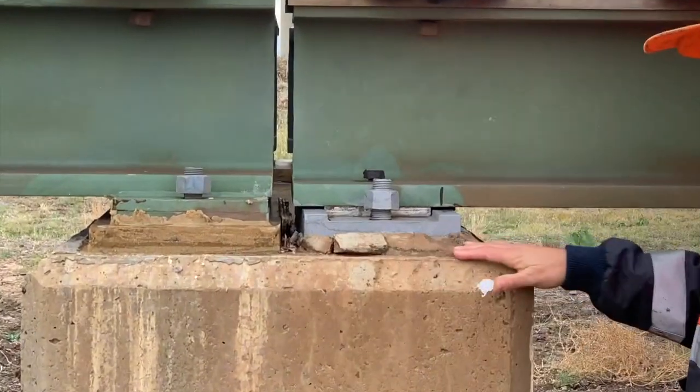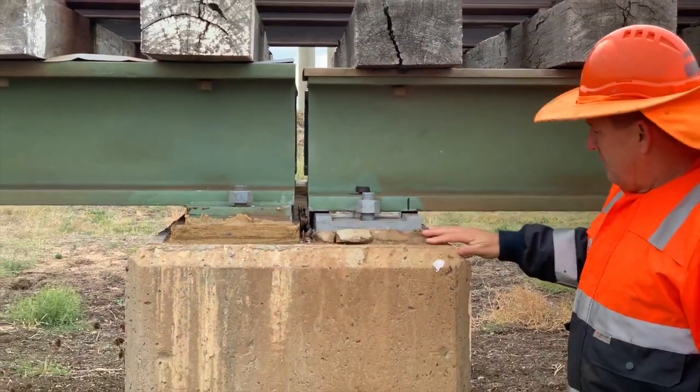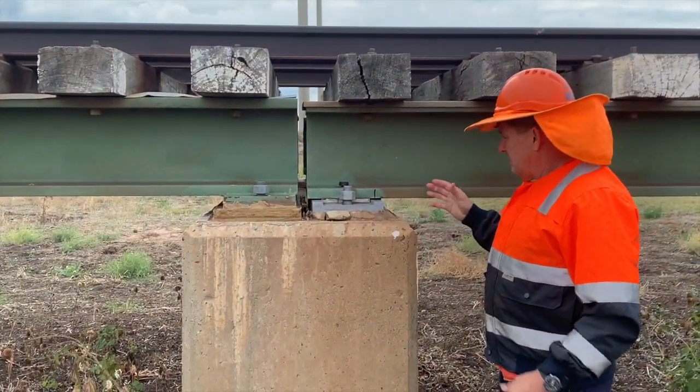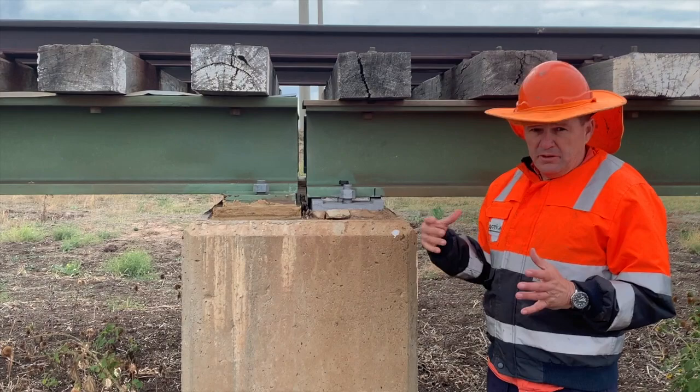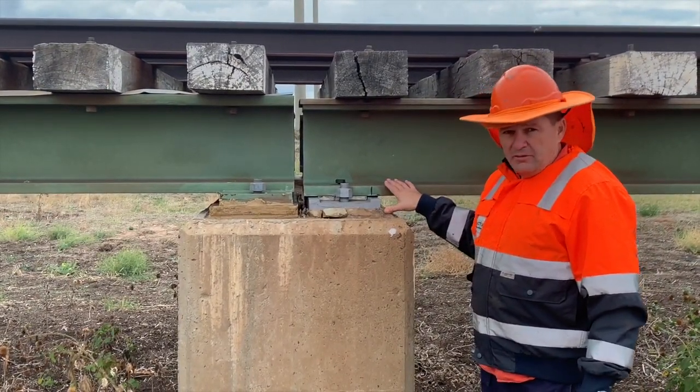So what we're going to do is jackhammer and lift the bridge up, jack that up, then we're going to jackhammer out the old pad, and then we're going to build a steel former in it, pour the new pad, and then we'll come back and take a photo of that once it's done.